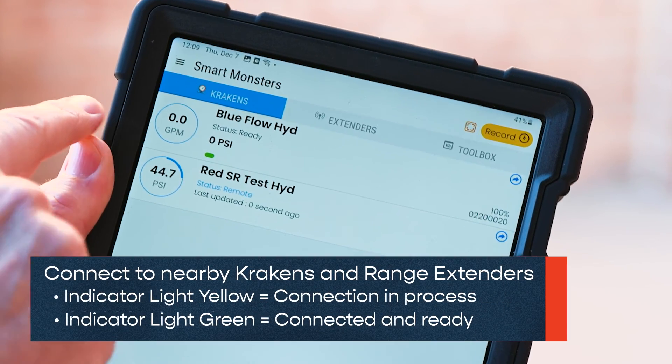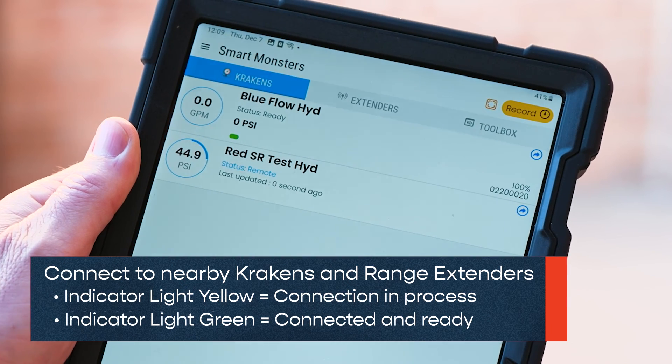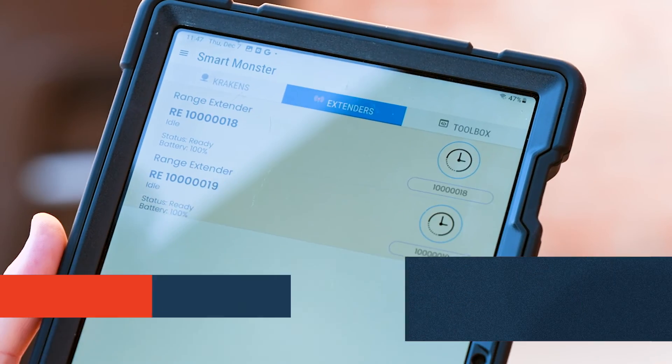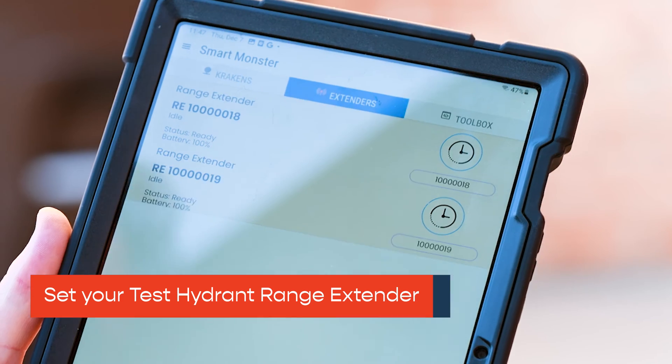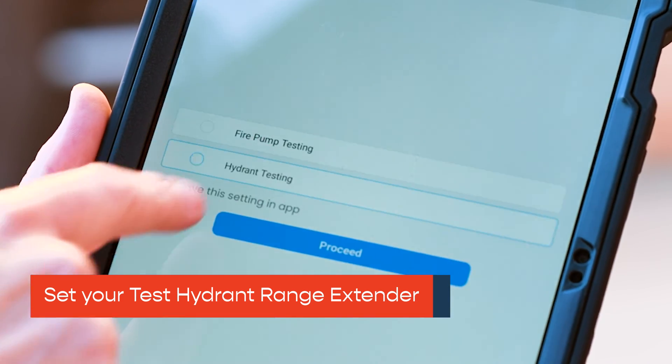Open the SmartMonster app. The app will automatically connect to Krakens and range extenders within Bluetooth range. Switch to the Extenders tab. Tap the range extender that will stay at the test hydrant and select Hydrant Testing.